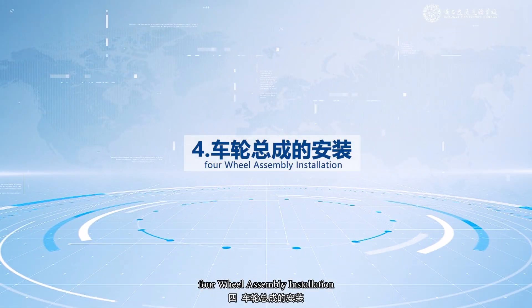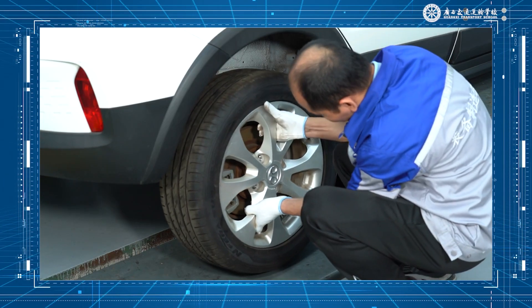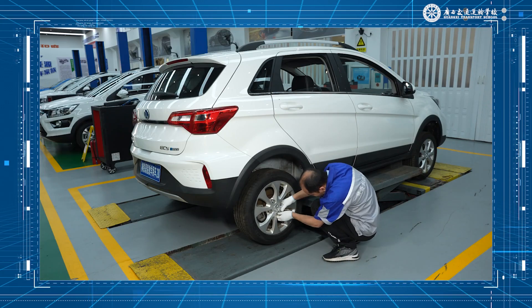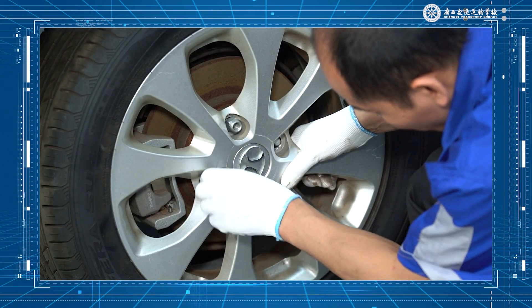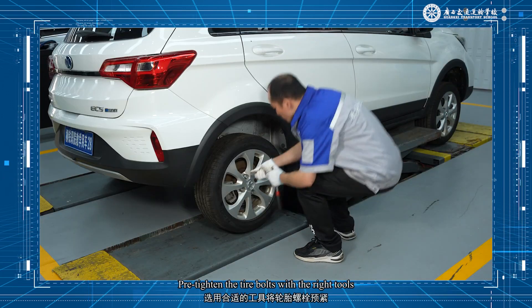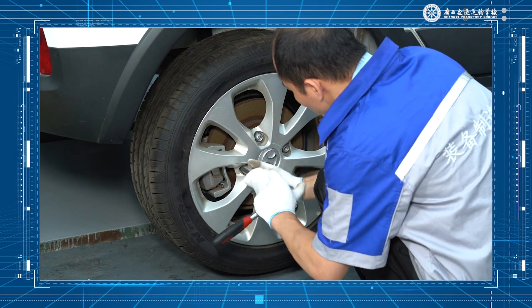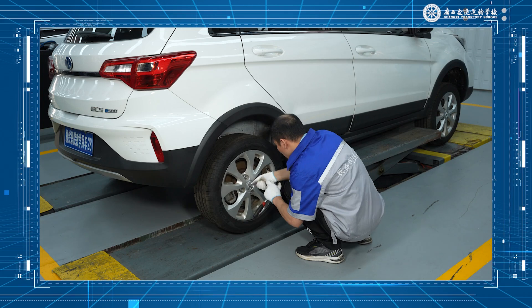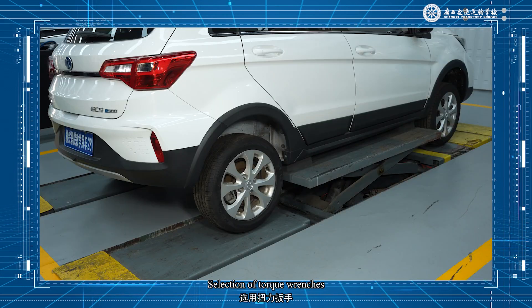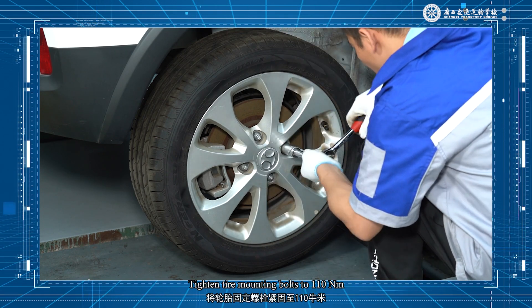Wheel assembly installation: mount the tire to the wheel hub. Screw in the fixing bolts by hand, then pre-tighten the tire bolts with the right tools. Tighten the tire bolts, then unlock the lift and lower the vehicle to the ground. Select the torque wrench and, according to the maintenance manual, tighten the tire mounting bolts to 110 Nm.